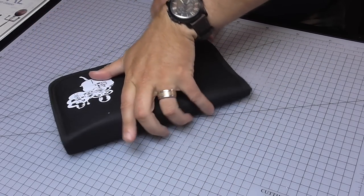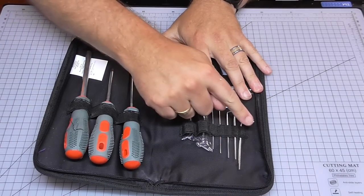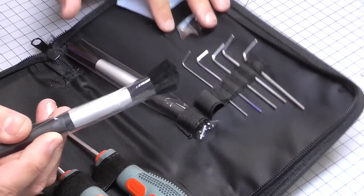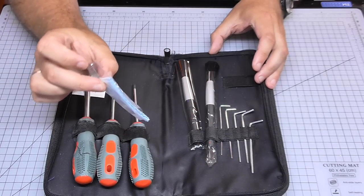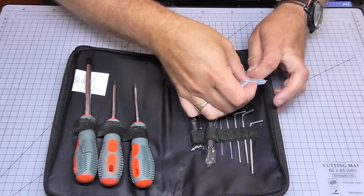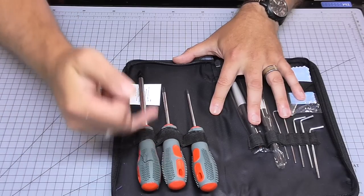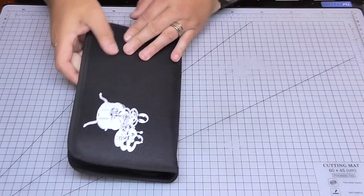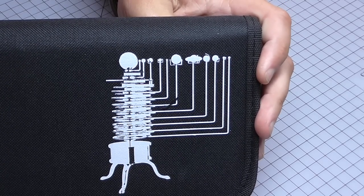A lot of this stuff is actually going to be put together with grub screws, which require an allen key — which is why they gave us a whole heap of allen keys. Once the model is built you're going to want to keep it clean, so we have got some brushes to get rid of dust, and a soft lint cloth to keep fingerprints off. They also provide different size screwdrivers — looks like a PH0 and a PH3 — all in this lovely zip-up wallet which has the orrery on one side and all the planets on the other.